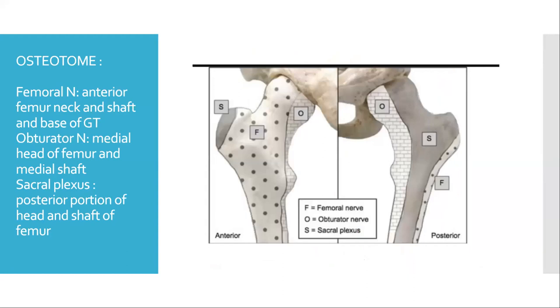Osteotomes: the femoral nerve supplies the anterior portion of the neck of femur, the base of the greater trochanter and the anterior shaft of the femur. The obturator nerve supplies the medial portion of the head of femur and the medial shaft of femur, while the sacral plexus gives innervation to the posterior portion of the head and shaft of femur.